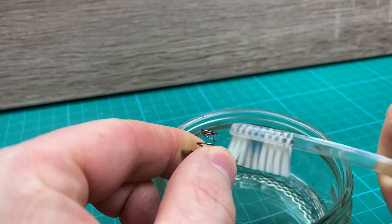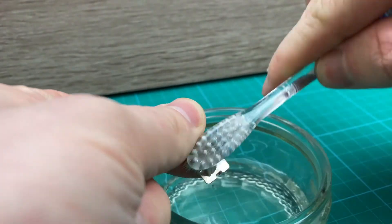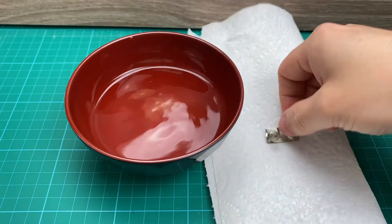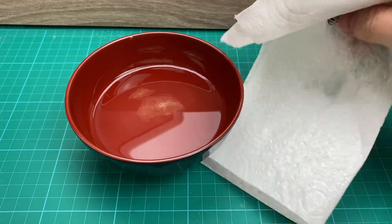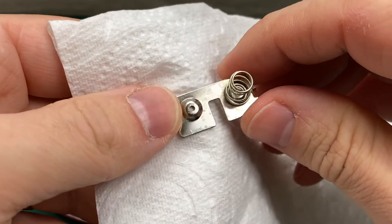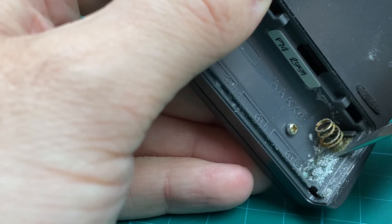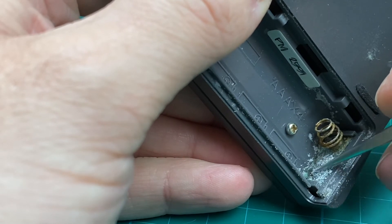After a few minutes, take it out and give it a scrub. If you're lucky, most of it, if not all of it, will be removed. Then clean it with water and give it a good dry. If it's being more stubborn, it may need a gentle scraping — but caution is advised, as usually these contact pads are just plated, and if the layer is scraped off, they become prone to corrosion.